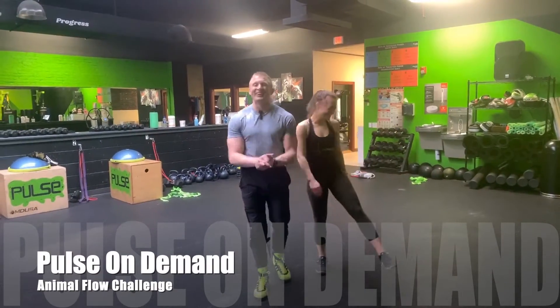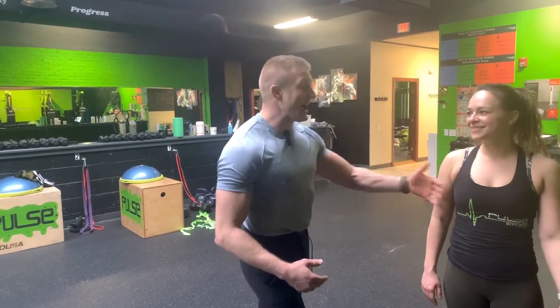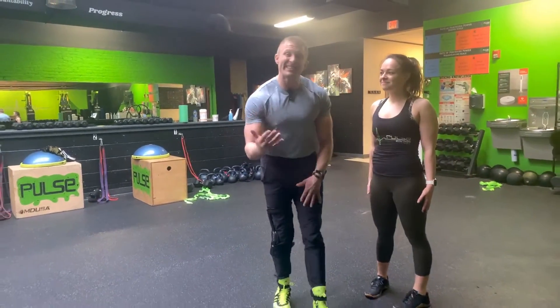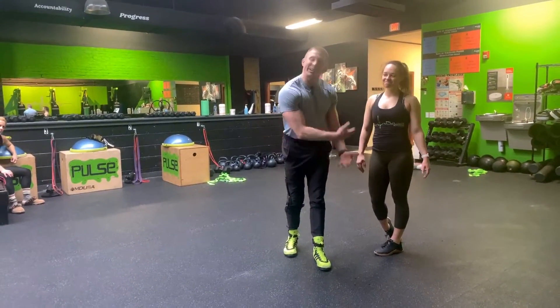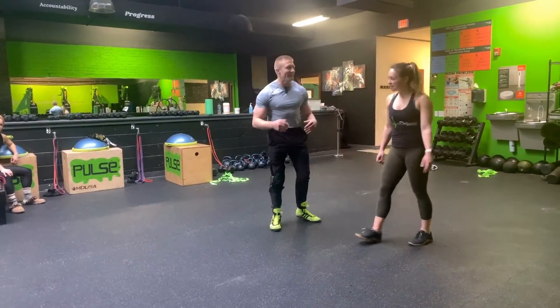Hey fellow lawyers, I got coach Ash here and we're gonna do a little bit of animal flow. Animal flow is a great way to increase your mobility and flexibility, but you could also use it to get your heart rate up and get a cardio workout. Ash is actually gonna do a whole series and I want to see if you guys can complete that series at home. We're gonna show it, then break it down, and then show it again. Ash, you ready? Let's do it.